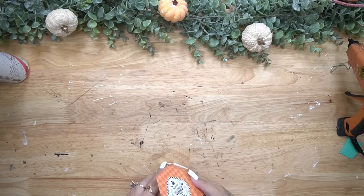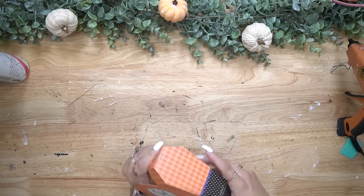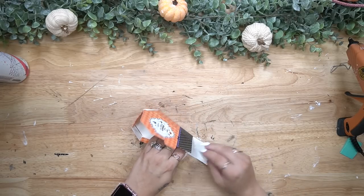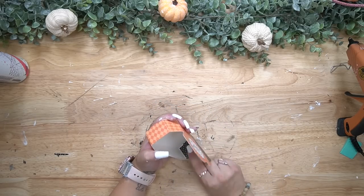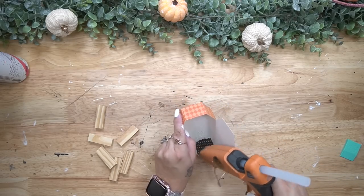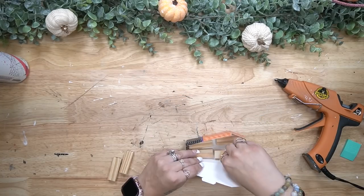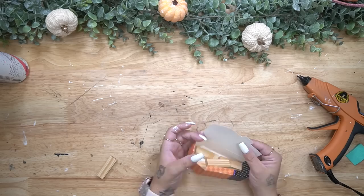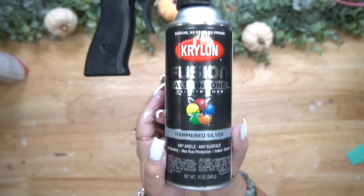For DIY number six I put together another one of those little coffin treat boxes and then give it a good coat of my hammered silver spray paint. I make sure to spray paint outside — I'm pregnant and I do not need to be smelling those fumes, and even if I wasn't pregnant I would definitely recommend doing this in a well ventilated area. Before I spray painted it I did glue in some of those Jenga blocks so that this would not blow away — I live in a really windy area. Then I took it outside and gave it a good coat of my hammered spray paint.